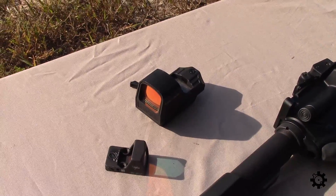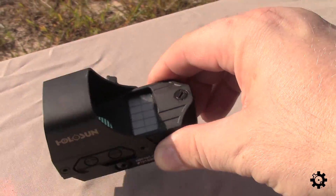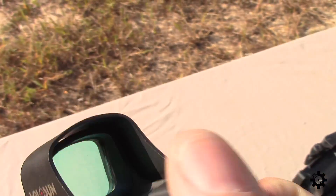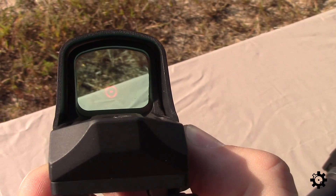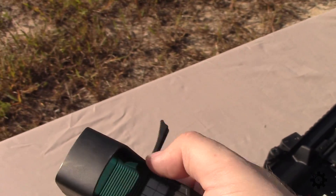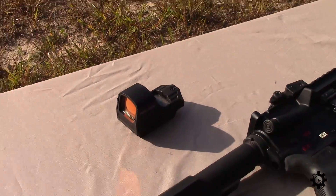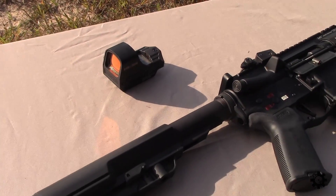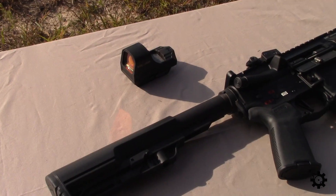The Holosun is kind of what people are running as far as red dots on ARs right now. It's a combination battery and solar powered red dot with a few different reticles — the one I have it set on right now is like a circle with a dot in the middle. I move this optic around from rifle to rifle depending on the test, and it seems to be pretty spot on no matter what rifle I put it on — I hardly ever have to adjust it.